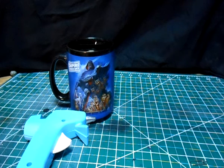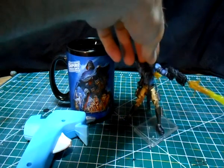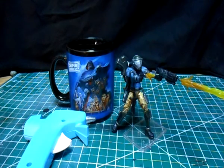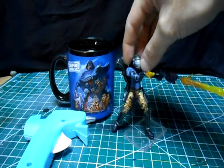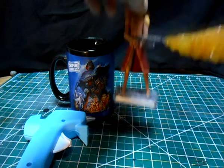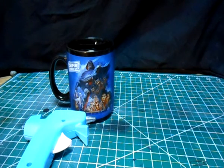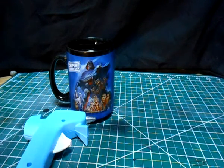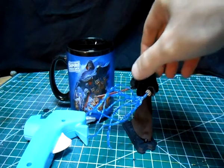Alright folks, welcome back to Custom Action Figures 101, I'm Rob Panik. Today I'm going to do a tutorial that had quite a few requests. Many of you may have seen this guy that I did — I've had requests for a tutorial on how to make the blast effects, the gunfire coming out of his guns, along with flames coming out of flamethrowers, and for you Star Wars guys, force lightning — Emperor Palpatine here with his force lightning coming out.